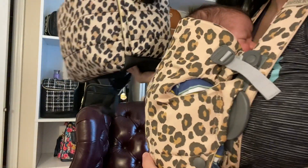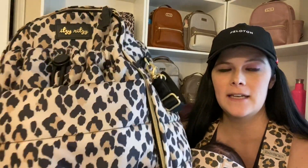Hey guys, it's Jen. Today I wanted to do an overview — I didn't get to do an unboxing because I had this little man here and I completely forgot. So this is the overview of the Itsy Ritzy Dream Backpack. I got the leopard, but I just wanted to do an overview because I know there's been a lot of requests to see what this bag looks like, so let's get into it.